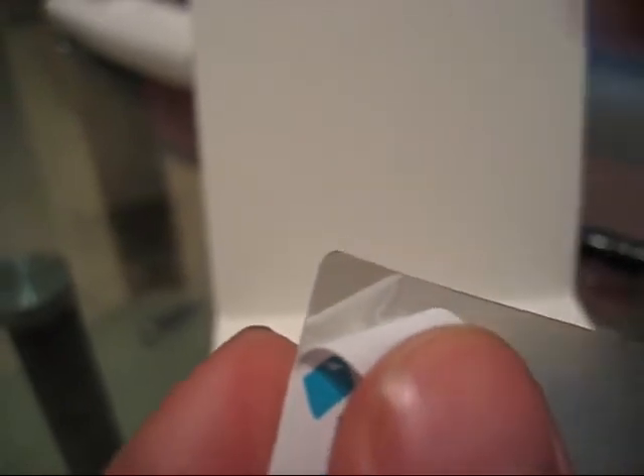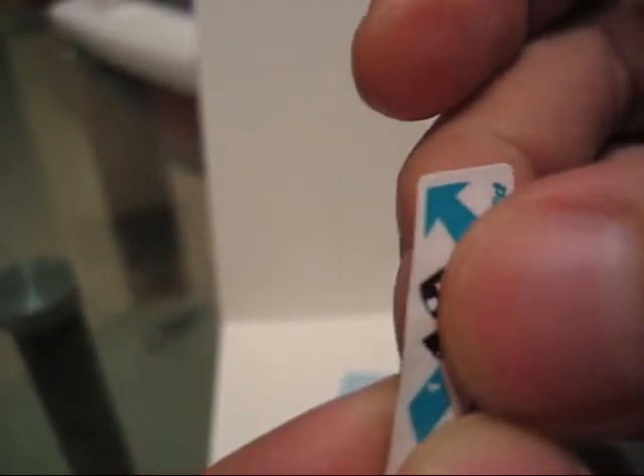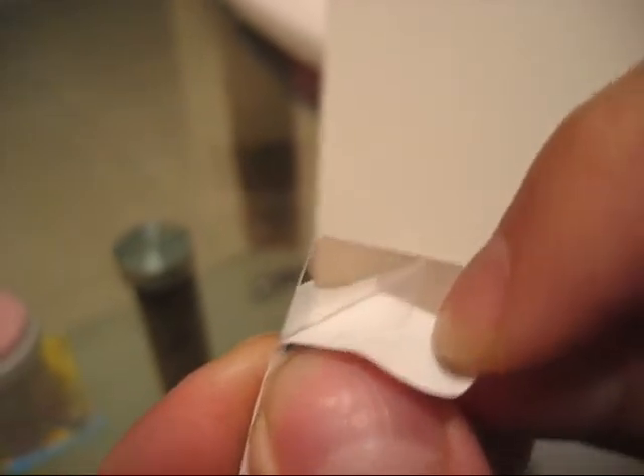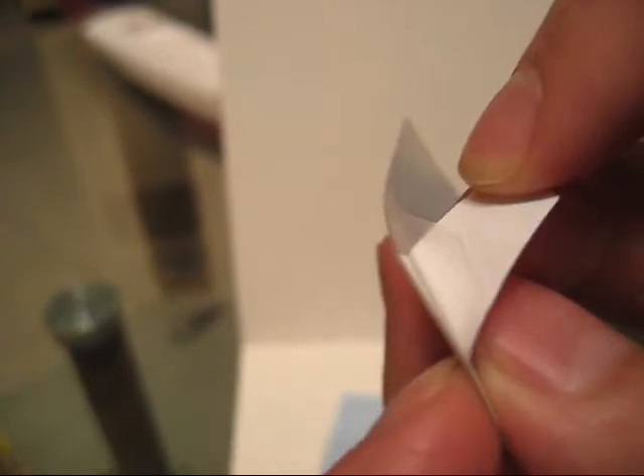Pull it up like this — pull it up about this much. Then I put this thing back over top. And then when you pull it, now you'll see that that part sticks to it.